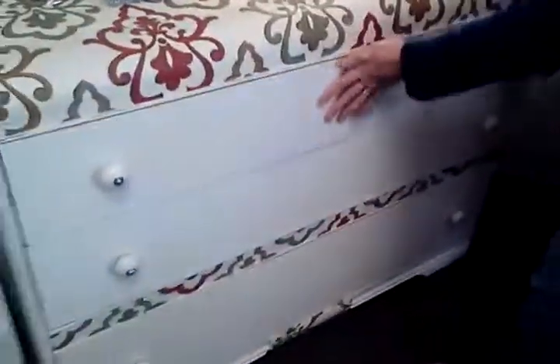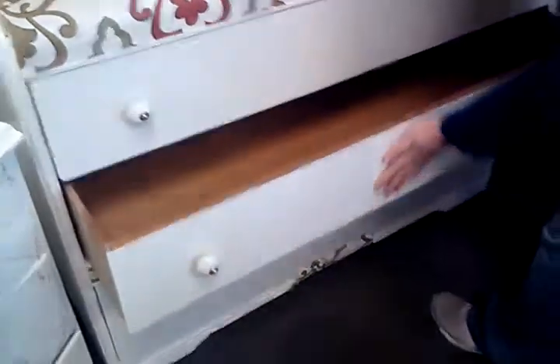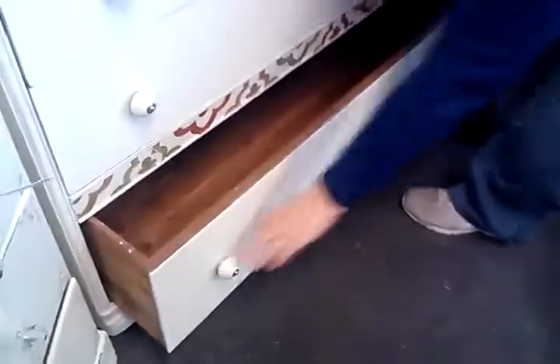The drawers open and close nicely. They're nice and big and deep — they can fit a lot. And the bottom drawer is cedar-lined. Great for storage.